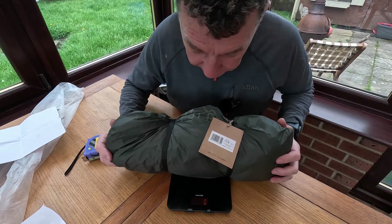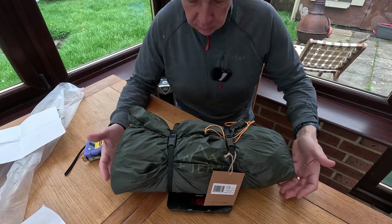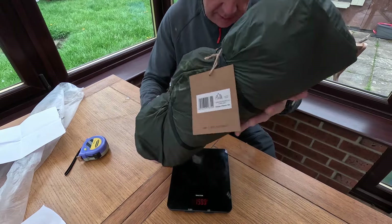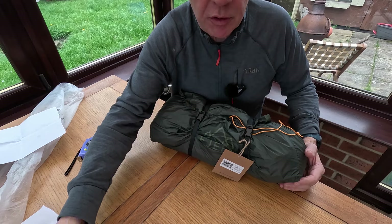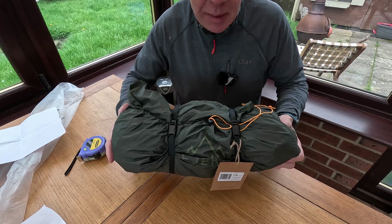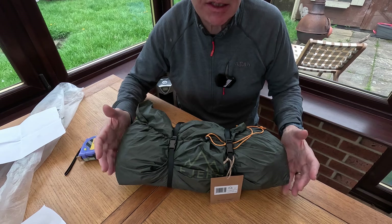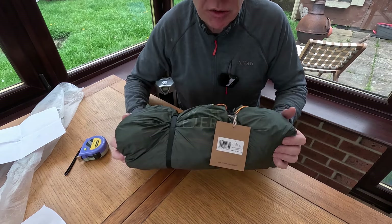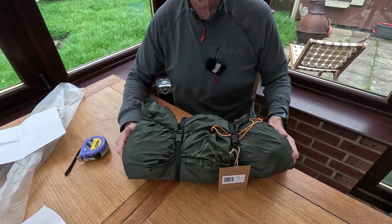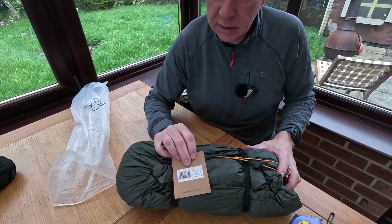Fern says the total packed weight is 1,520 grams. My scale gives 1,580 grams — spot on, well done Fern. The pack size is actually overestimated by them, which is really great to see from a tent manufacturer. Let's hope all the rest of the stats are similarly generous. The colour for the Gokota is Tyne.